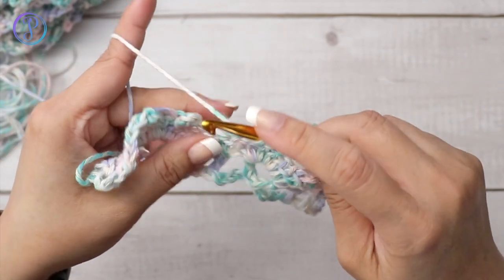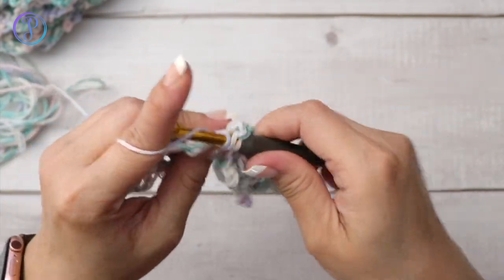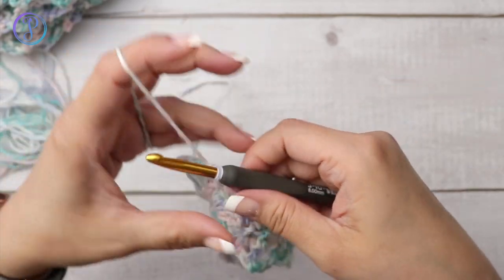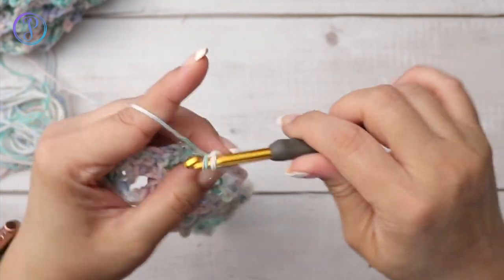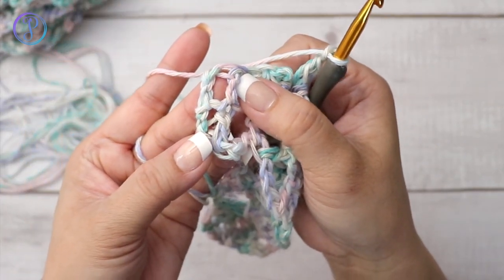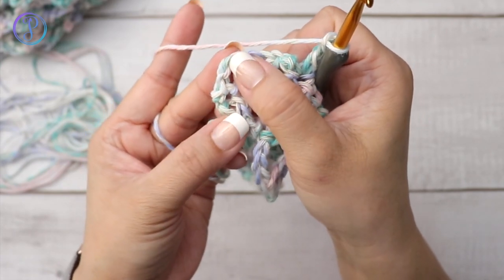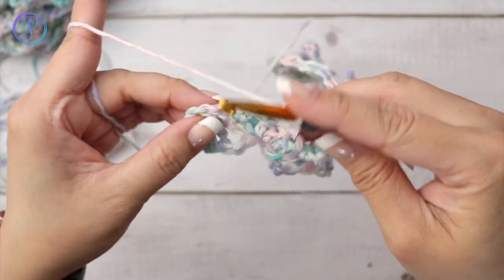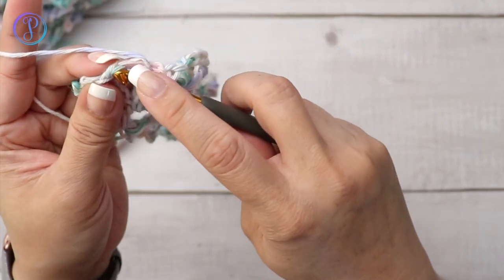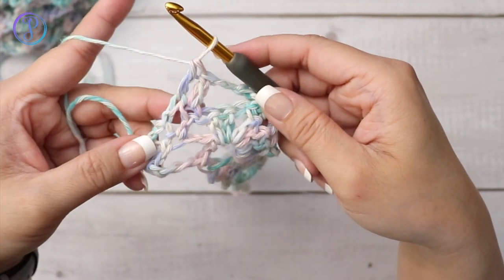Chain two — that's the repeat: chain two, V-stitch, chain two, and then one double crochet in each of the next double crochet stitches. Find your center and work your V-stitch: one double crochet, chain two, and one double crochet. Chain two, one double crochet in each of the next double crochet stitches. Chain two, into the center of the shell work your V-stitch, and here are my last two double crochets. If you chained three, just work your last double crochet into the third chain of your turning chain.